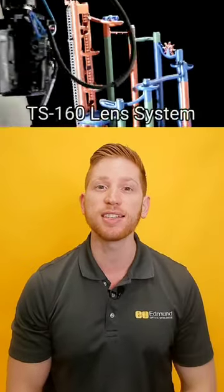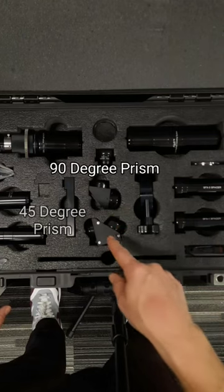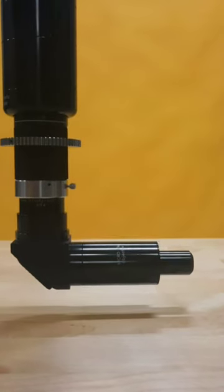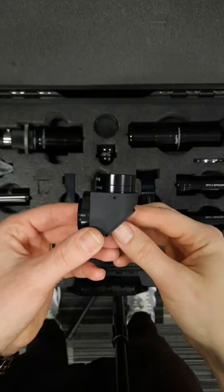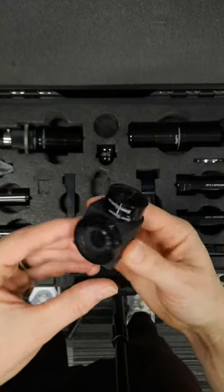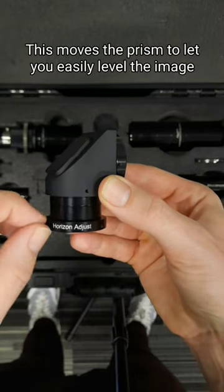You can capture amazing cinematography like this with the TS-160 lens system from Infinity Photo Optical. They have prism attachments that let you keep your view low while making your camera a lot easier to handle. You can get unique angles that would be impossible to get with other lenses. You can use this horizontal adjustment to level the image.